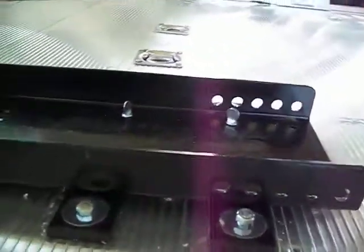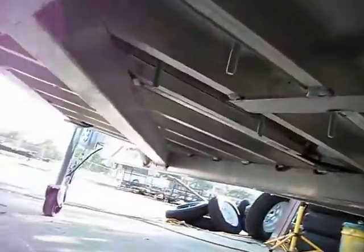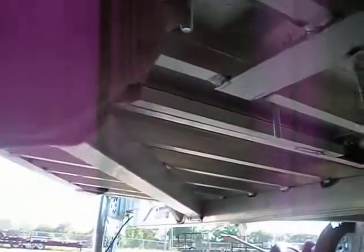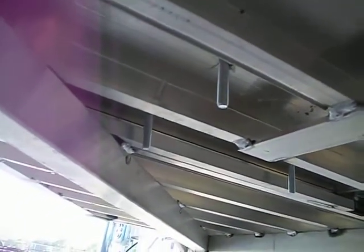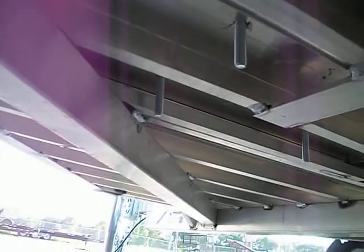The other thing to remember when installing is to look underneath the trailer and make sure when you drill your holes, you do not drill them through a rib in the trailer. That's only on the Luma trailers that you have to worry about that.